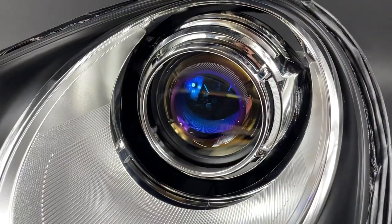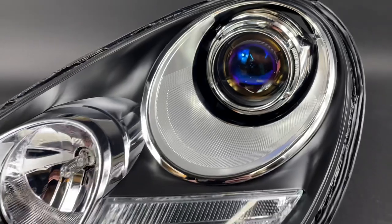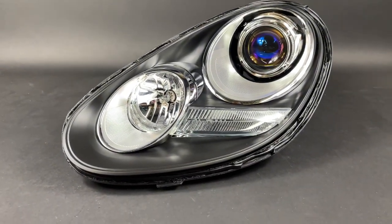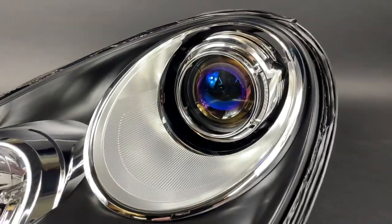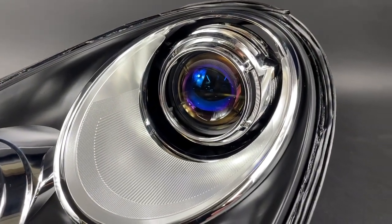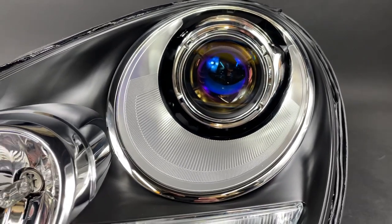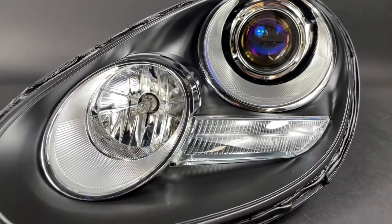We've got this 2012 Porsche Cayman headlight that we've converted to the Morimoto MLED 2.0, so you get upgraded low beam and high beam. This was originally a halogen setup and now it's got bi-LED, so factory halogen high beams are still in place.